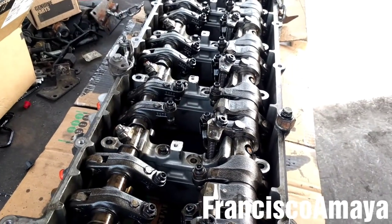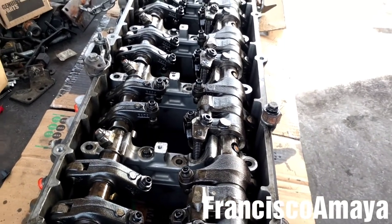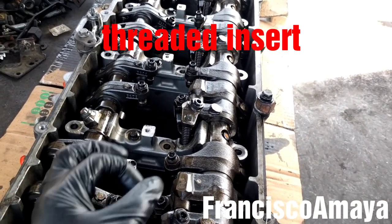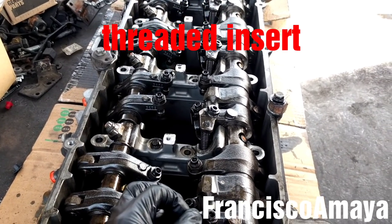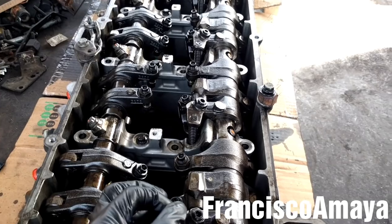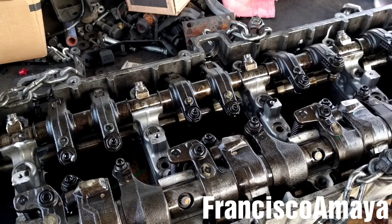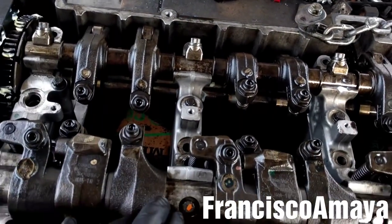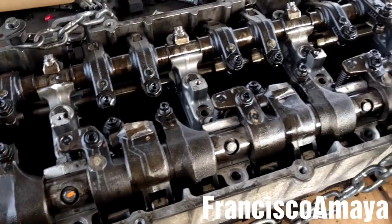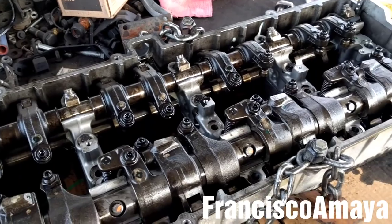In my opinion, I prefer to take the cam housing cap to the machine shop so they can install a steel cylinder thread on them, because it holds more torque than the helicoil that comes originally from the manufacturer. You saw the video at the beginning — the engine was making a really loud noise because the bolts were completely loose. So if you don't do it right, that's going to happen to your engine.